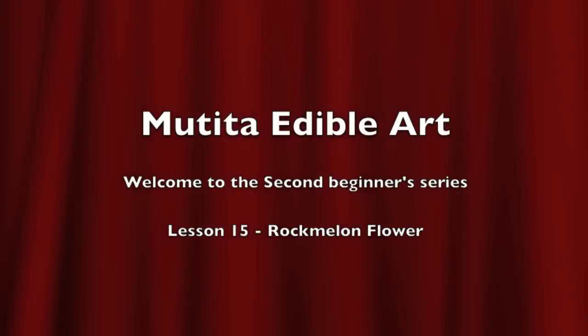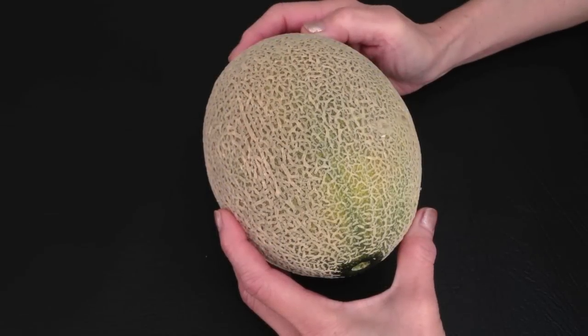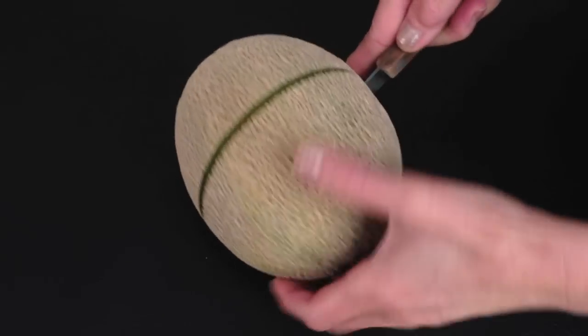Welcome to lesson 15, Rock Melon Flower. Choose a fresh, firm rock melon and cut it into half.